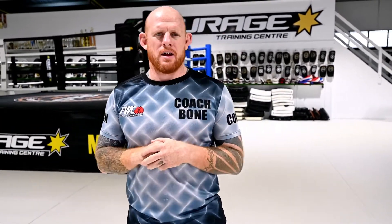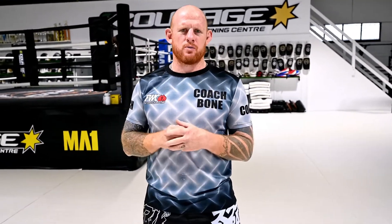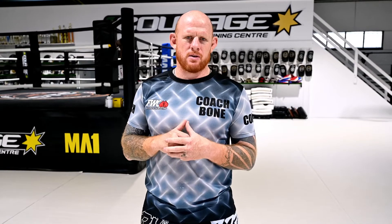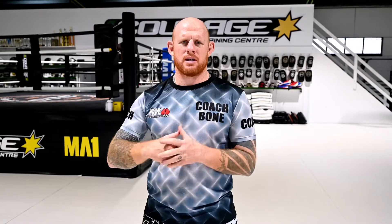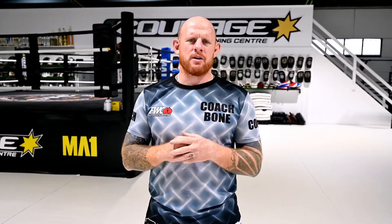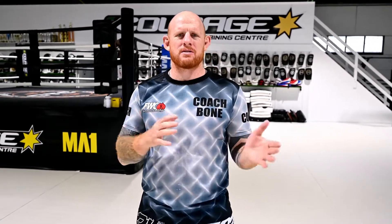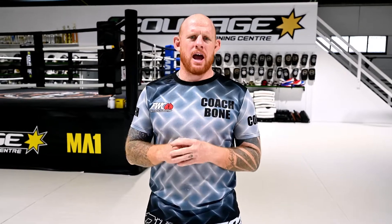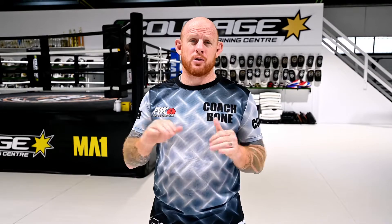Let's talk fight stances today — where I think you should start and the things you should play with, because I think everything starts and finishes with good footwork and good positioning. The way you stand for mixed martial arts, boxing, and Thai boxing might be a little bit different. Thai boxing will also allow you to play with boxing stances and more traditional Thai boxing stances depending on your positioning, and mixed martial arts will allow you to move fluidly through those.